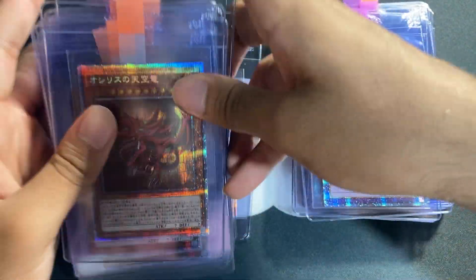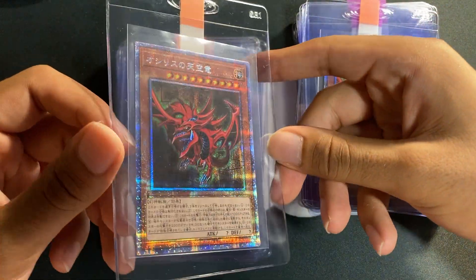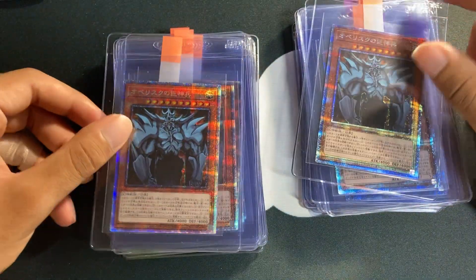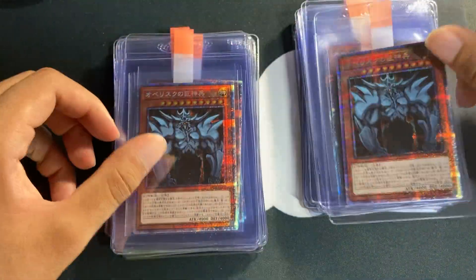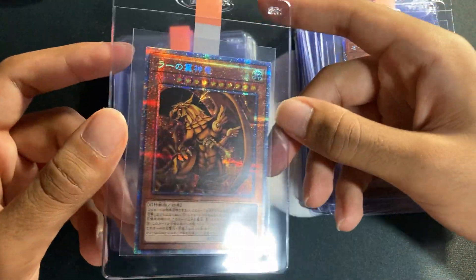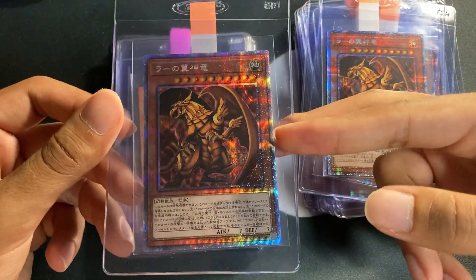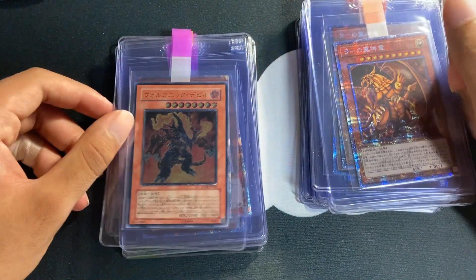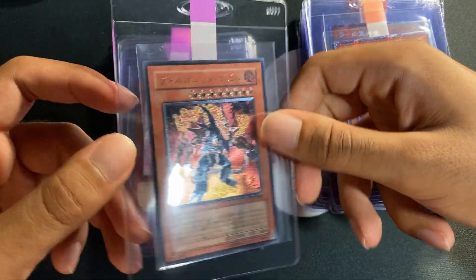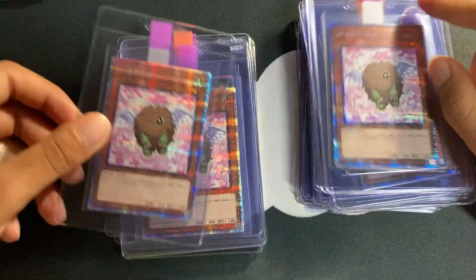And then a bunch of prismatic art collection Cyber Ends — probably the lowest-end cards I'm submitting. I wanted one in a 10 and expect those would sell well on the secondary market for what I paid, which was pretty low. We've got Slifer times two from the prismatic god box — those had finally settled down in price. These are super easy to grade; I think 90% or so of them get PSA 10s, so these should all be 10s. We also have a Volcanic Doomfire ultimate rare and some winking wing Karibos from the prismatic art collection.